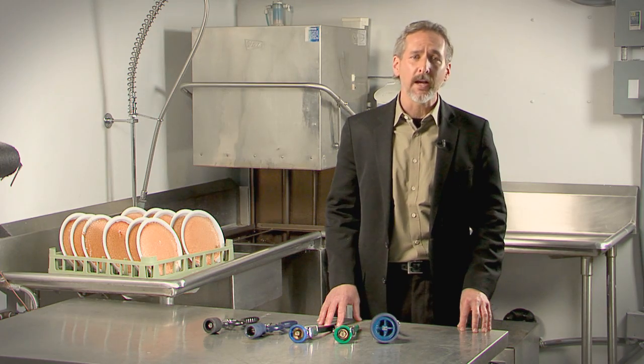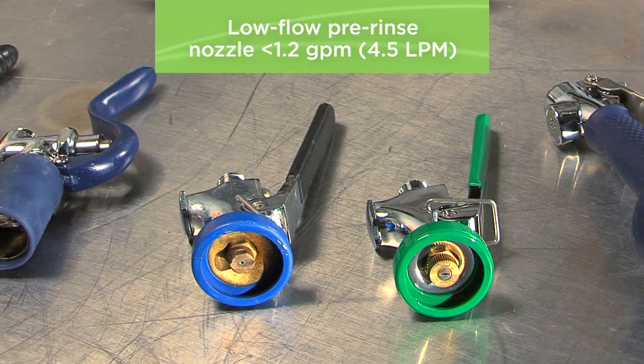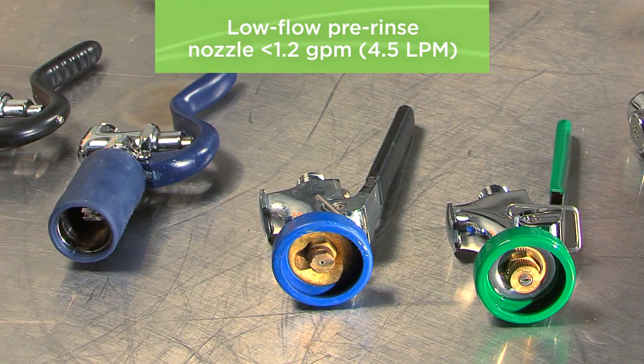If you only take one sustainable action this year, install a low-flow pre-rinse valve in your dishroom. For a total investment of about $70, you could save hundreds a year.